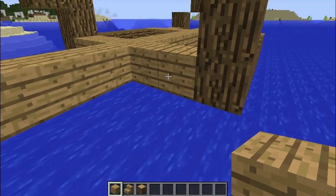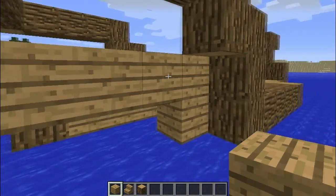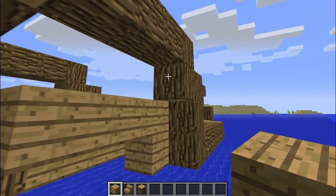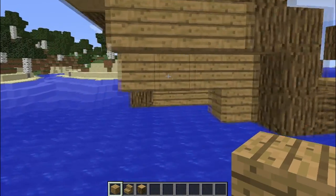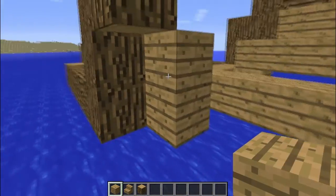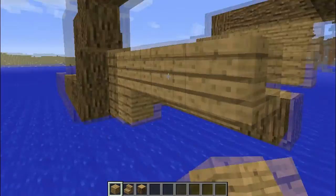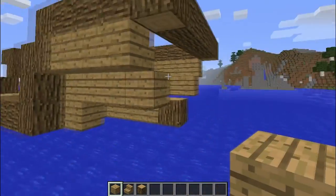The next step is to place one log here, go one up, then go one, two, three and four — count this one as well. Then go there and place one, two and three logs, so you get something like this. Then do the same over here. You place one here, one here, then go one, two, three and four in total if you count from this one. And then one, two, three right here.